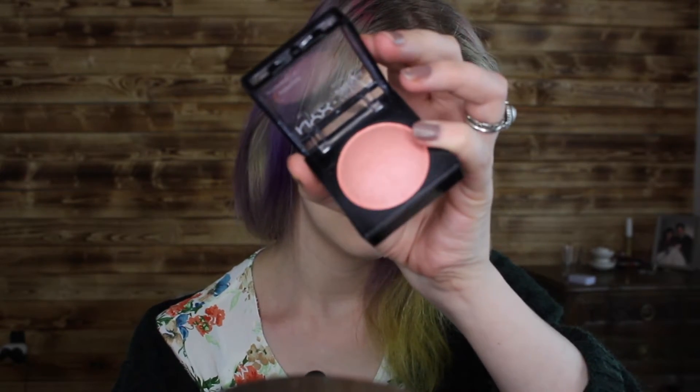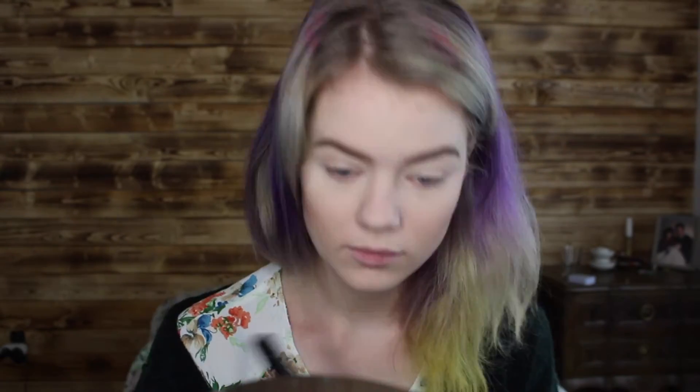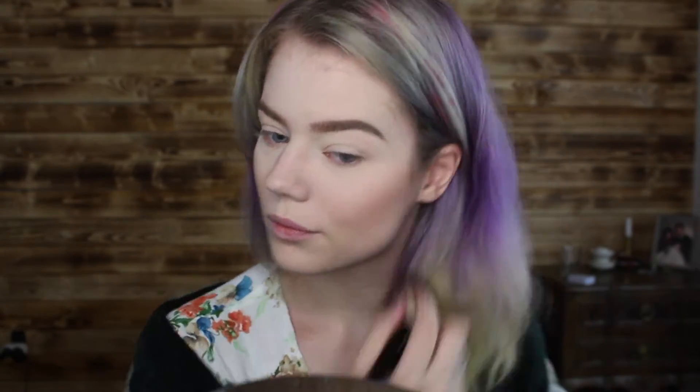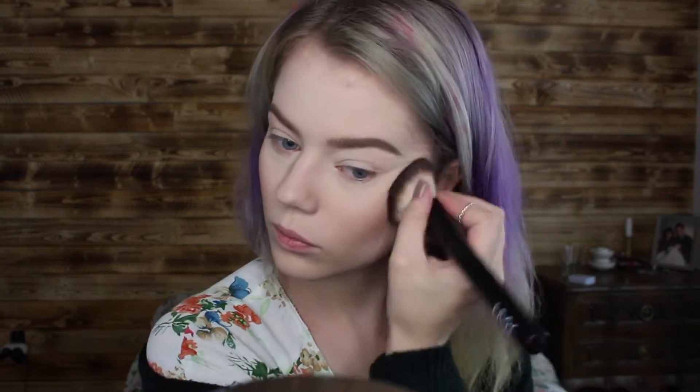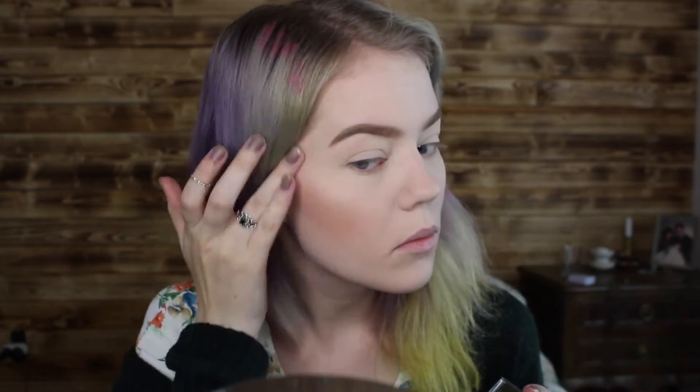Now I'm taking NYX Baked Blush in Foreplay and applying that on my cheeks. Then I'm taking my NYX go-to palette and using the highlight from that because it has a really nice glow. I'm applying that to my cheekbones, my nose, my chin, and everywhere else that needs a bit of highlighter.